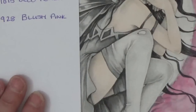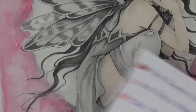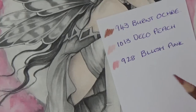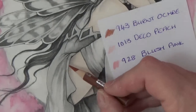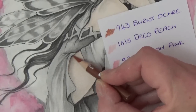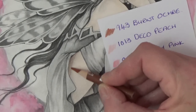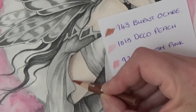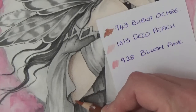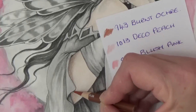Let's start with her thigh. I've got burnt ochre, deco peach, and blush pink — the blush pink will be for her cheeks. We're going to use the burnt ochre where Linda has put the shadow, which makes it completely stress free. This is why grayscale is so good if you're learning to color. Just a light coat of burnt ochre on top — don't press heavy, you just want that as an undertone for the shadow in her skin.